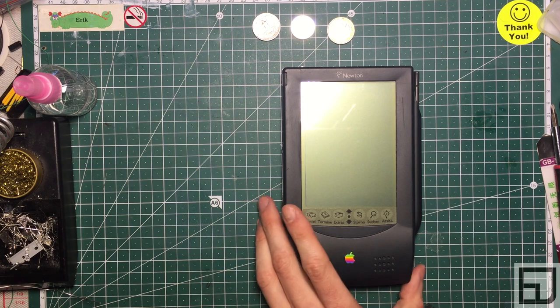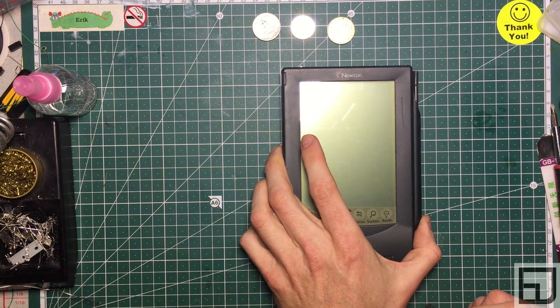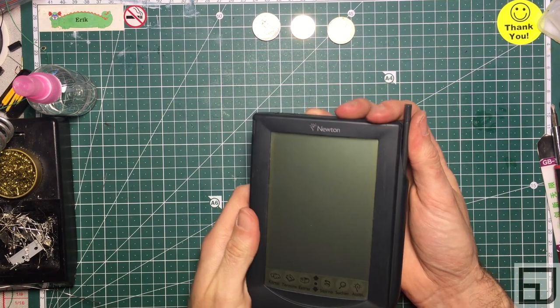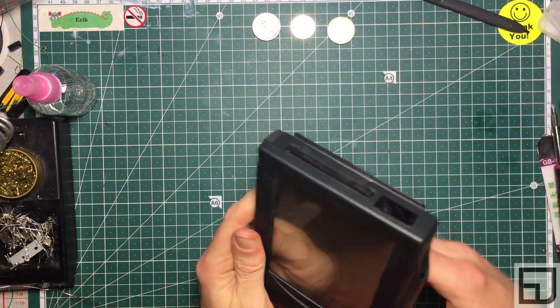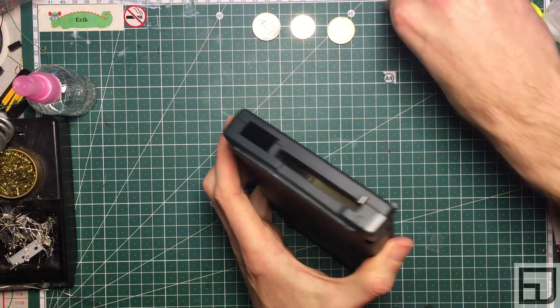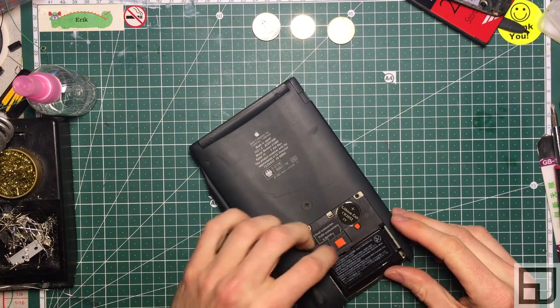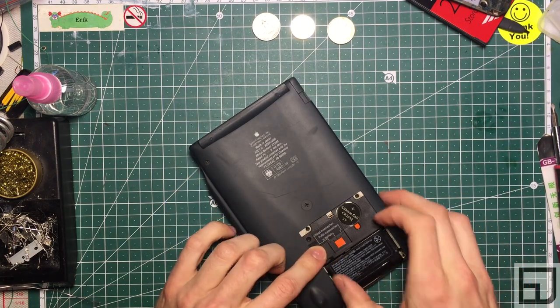This is a very easy fix. Two parts need replacing, three if you are thorough. Let's get started. Remove your accessories — the stylus, any memory cards you unlock and eject, take out any batteries, move the cover, put the switch to main batteries.